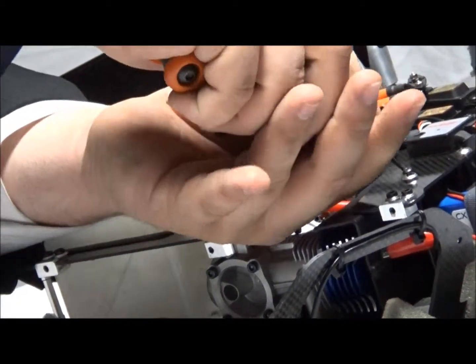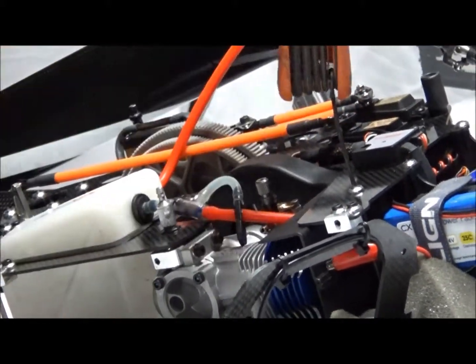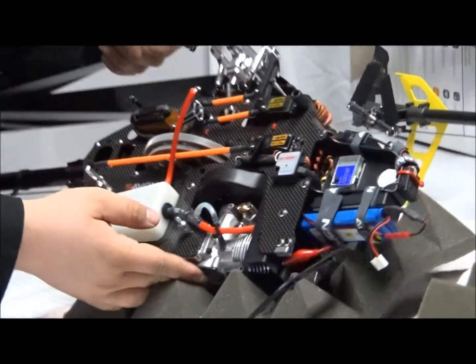Not too tight — just take it, and when it hits, do a half a turn. That's what I do and it works just fine. When it bottoms out, half a turn, you're done. Now that's in there, now we can work on the motor itself — applying Loctite, etc.